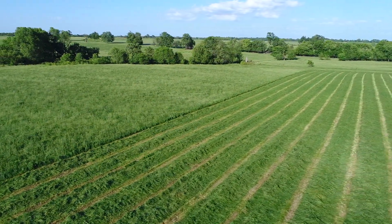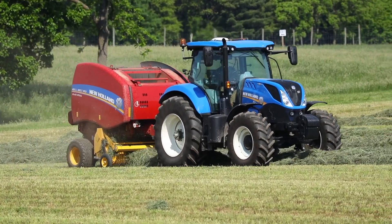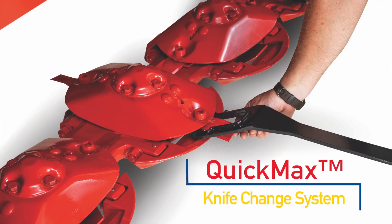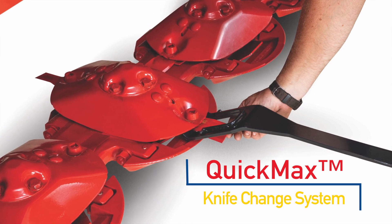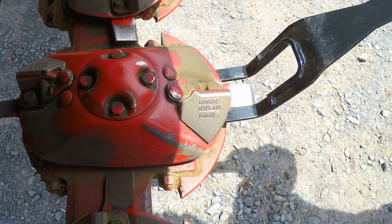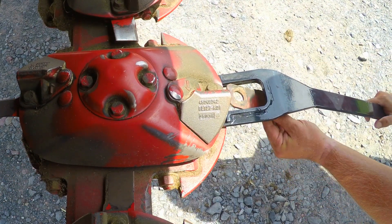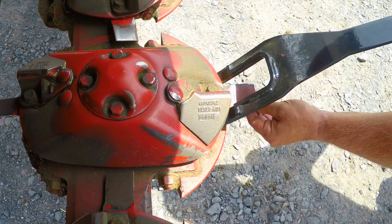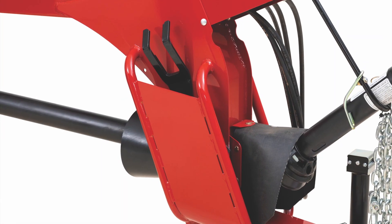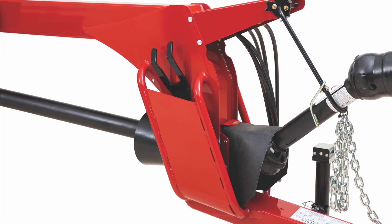Clean cutting is the key to leaving less crop standing in the field and maximizing the tonnage harvested. Maintaining the optimum cut quality is simple with the QuickMax knife change system, which is standard equipment on all DuraDisc mowers. A special knife change tool allows dull or damaged knives to be flipped or changed in little time.